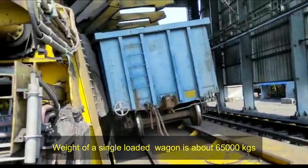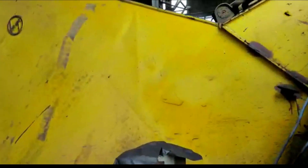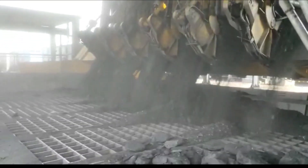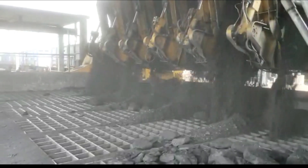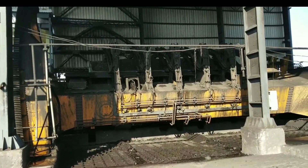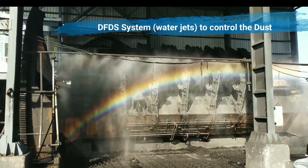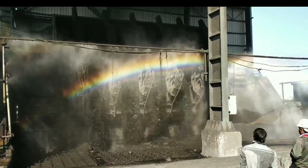Now the tippling of the wagon will be started. This clamp will hold the loaded wagon. Now the tippling of the wagon will be taken.